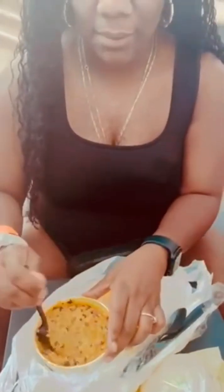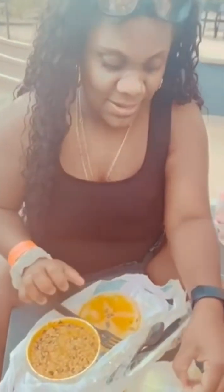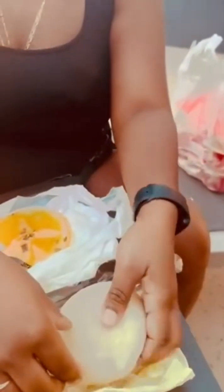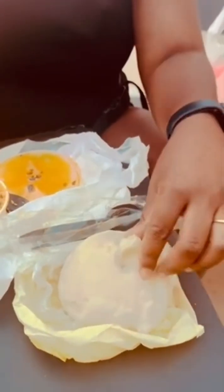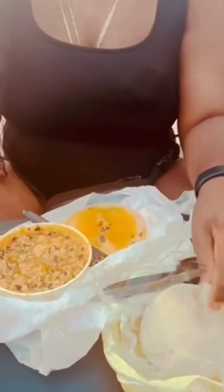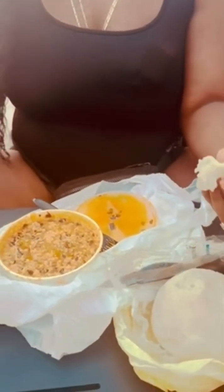We are eating it with our hands, but I'm going to mix it up first — I'm going to do it the way they do it. So this is the Fufu. I think I saw a video — you're supposed to go like this, and then dip it in there, and then you just eat it. That's how you do it.